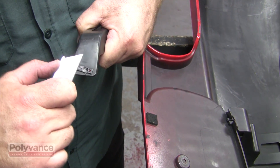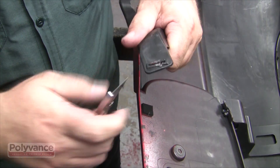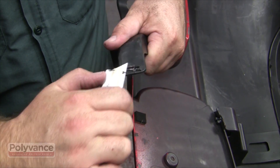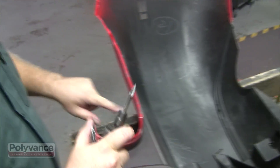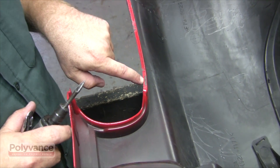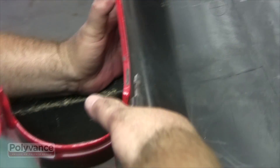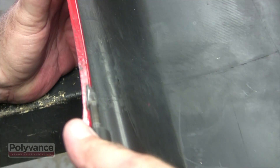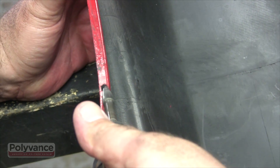Use a utility knife to separate the welded-on tab from the reinforcement, then pop it out. Clean the rectangular hole to prepare it for welding. Using a 6125 die grinder burr, v-groove into the bumper where the tabs were. V-groove fairly deep into the bumper so your recreated tab will lock into it very well. V-groove all tab locations that need to be replaced.